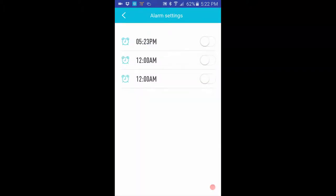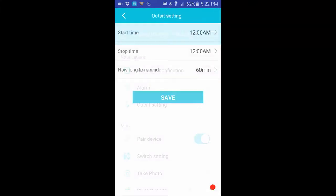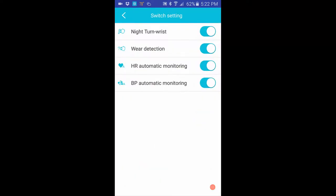Going further into settings: alarms — note there's no way to add more than one alarm, but you can change the existing one. 'Out sitting' sets how long you're okay sitting before it alerts you. Switch setting enables twist-to-wake. Wear detection uses the green light sensor to detect if you're actually wearing the device. Heart rate auto-detection is every half hour; blood pressure auto-detection is every hour.